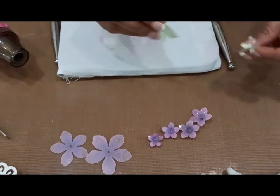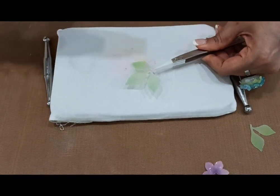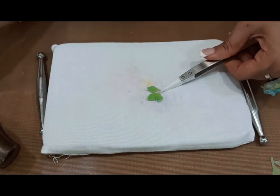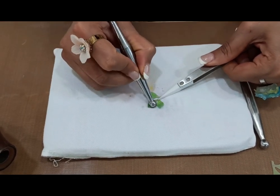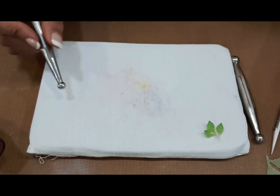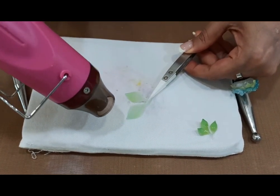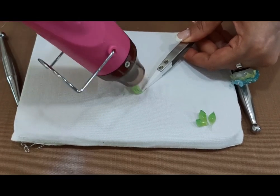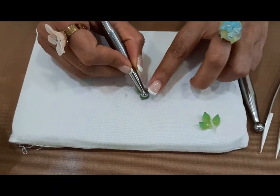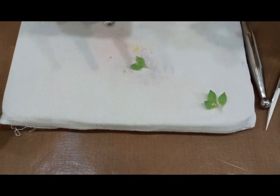And now we move on to embossing the leaves. The most interesting part is that you first hold them in the tweezers and thereafter you heat them. So beautiful, so simple and so delicate are the leaves. Immediately take the ball tool and press it down on each leaf and you will see a beautiful cupped shape. They just look so cute and so delicate. For the two-petal leaf, again the shiny side is up and you heat it. The stem can be curved or straight, depending upon your requirement.